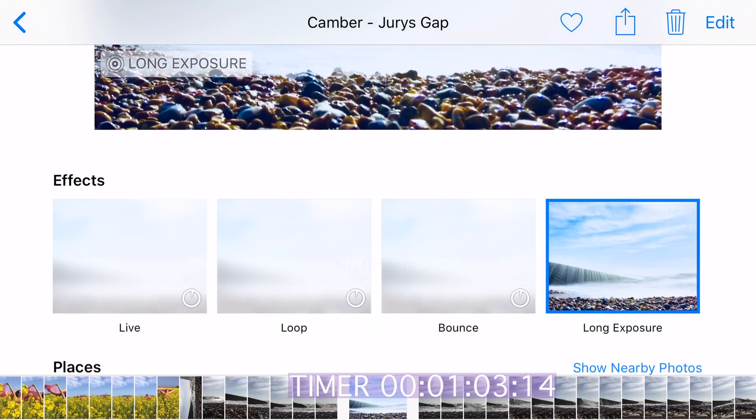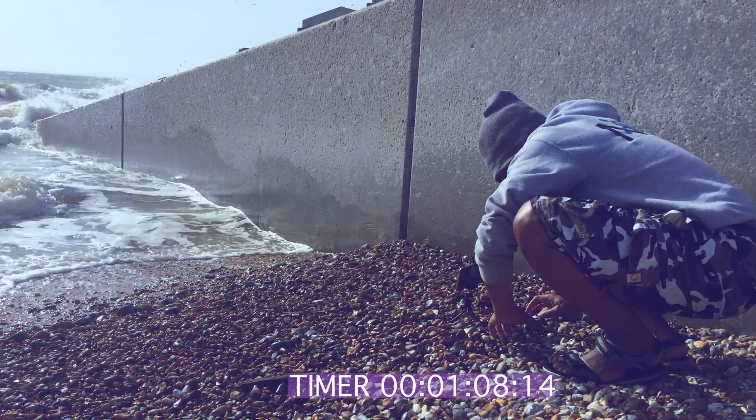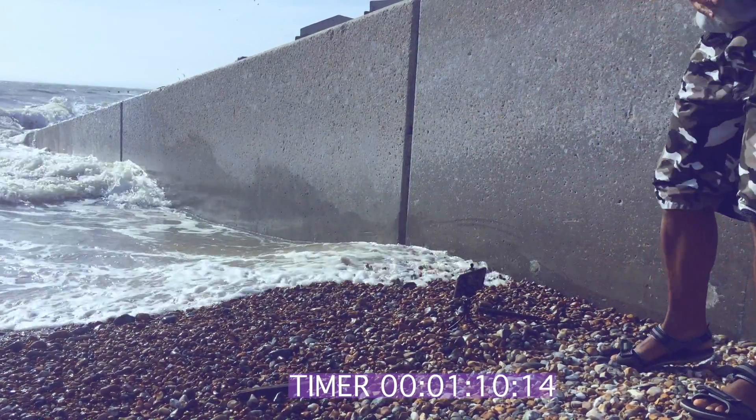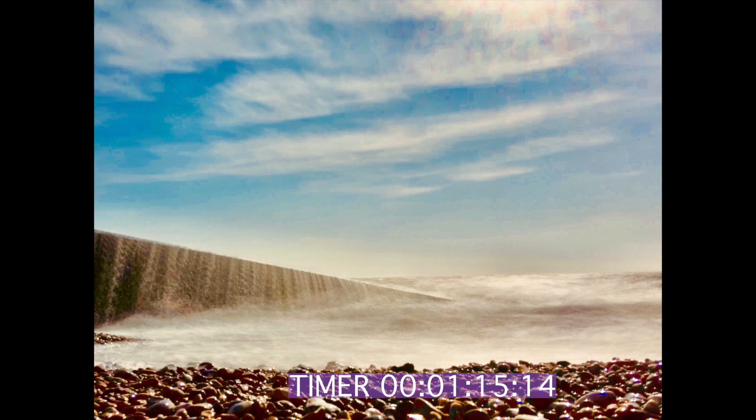It's always wise to use a tripod so that you don't introduce extra blur and shake in the parts of your image that should be sharp as a tack.